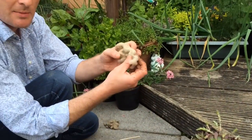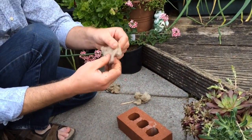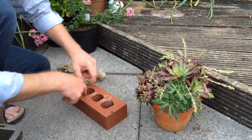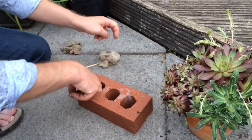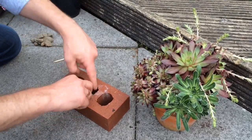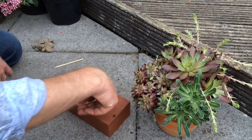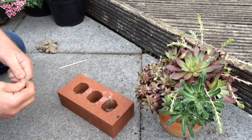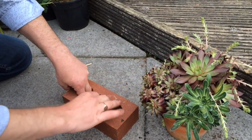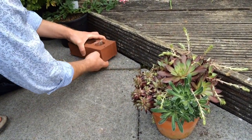To stop soil coming out the bottom when we move it, I'm going to use some sheep's wool. I've done another video about using sheep's wool as mulch — it didn't cost me a penny, I literally picked it up off the floor in a field when walking with one of my sisters. I'm going to plug the bottom of each of the three holes on this air brick with just a little bit of sheep's wool. It will allow water to run through and drain out onto the paving slabs, so it's not going to be waterlogged — it won't act like a sponge, although it will keep some moisture.